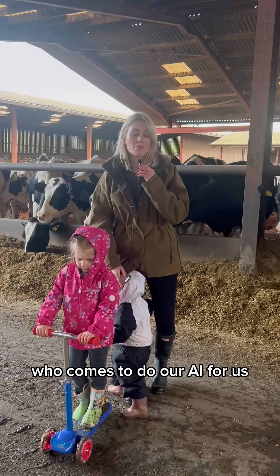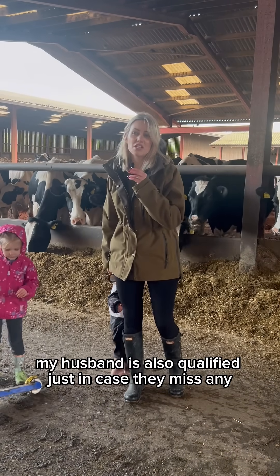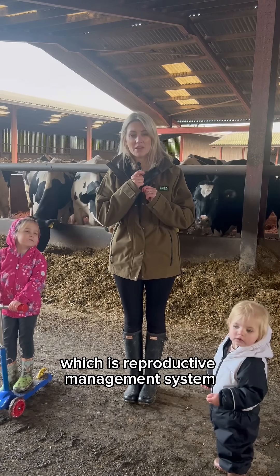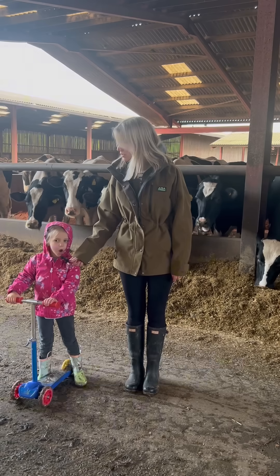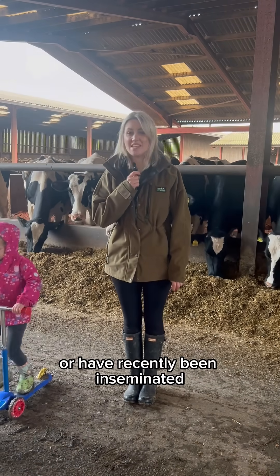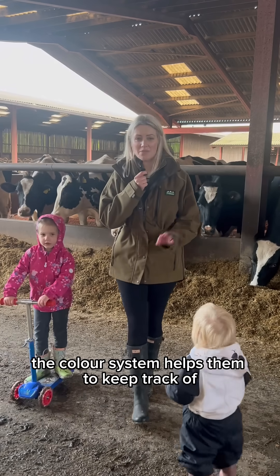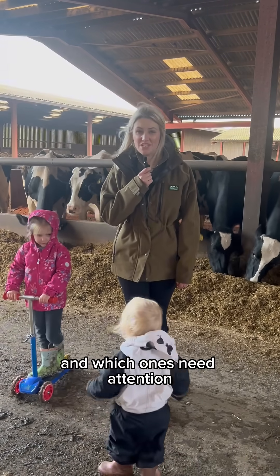We use a company called Genus who comes to do our AI for us, however my husband is also qualified, just in case they miss any every now and then. They use a method called RMS, which is Reproductive Management System — basically means walking and chalking the cows. Green chalk marks cows that are open, not pregnant, or have recently been inseminated. Red chalk marks cows that are pregnant and no longer breeding. The colour system helps them to keep track of where each cow is in their reproductive cycle and which ones need attention.